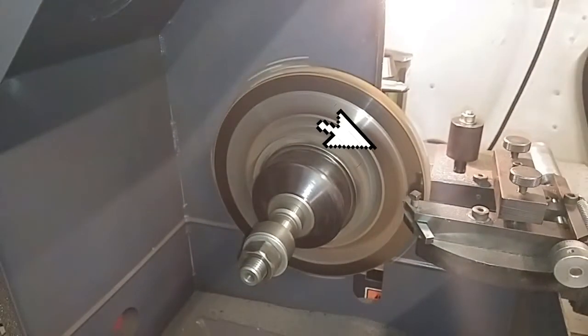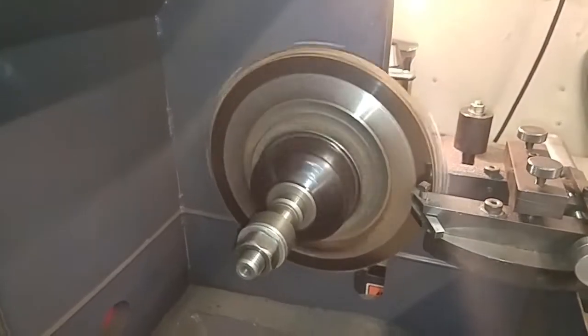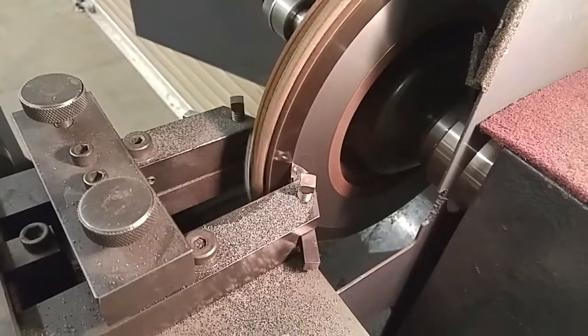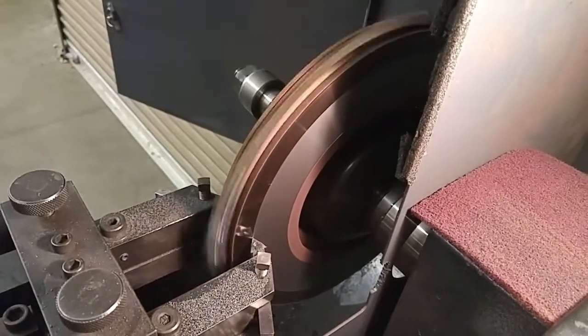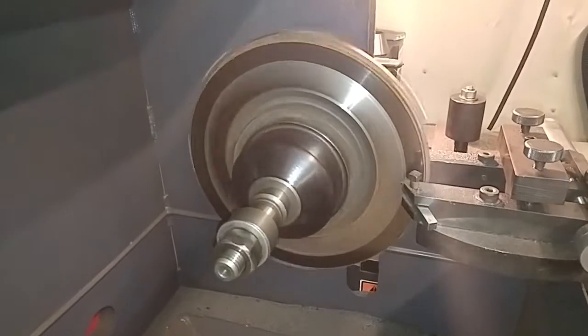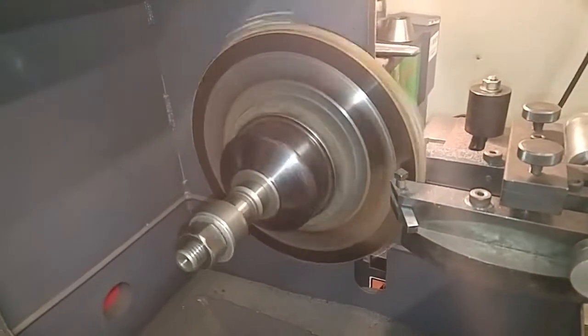You can notice on the outside portion that there are dark spots — that indicates it needs a second cut. You can't necessarily expect to resurface a brake rotor on the first cut run. It may take two or three more passes to make sure all the low spots have been hit by the cutter.